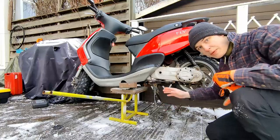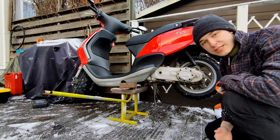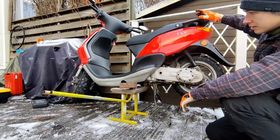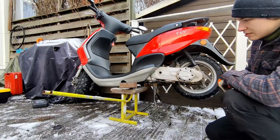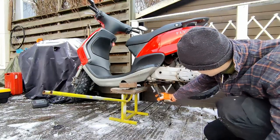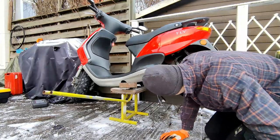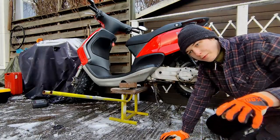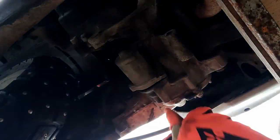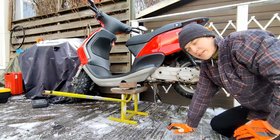Now the Piaggio is on a very secured stand. It's stable. I need to remove this center stand, and after I've removed it I can have access to the starter motor that is under this center stand.